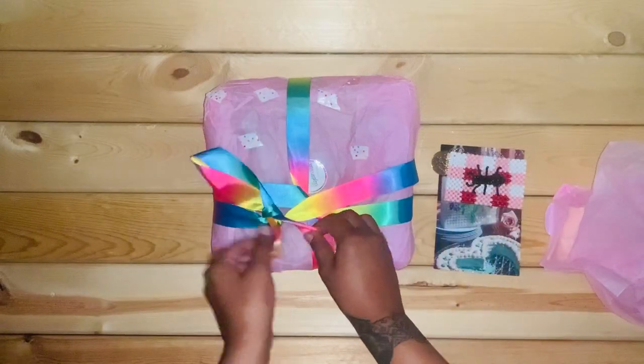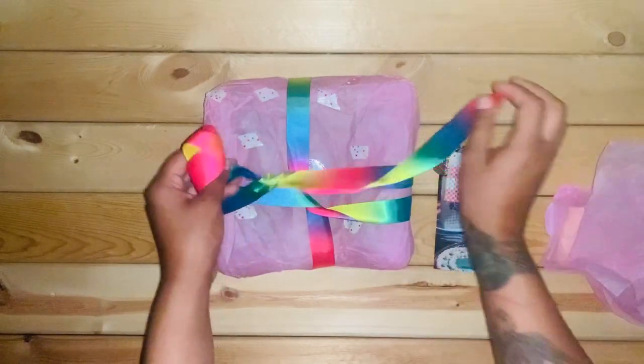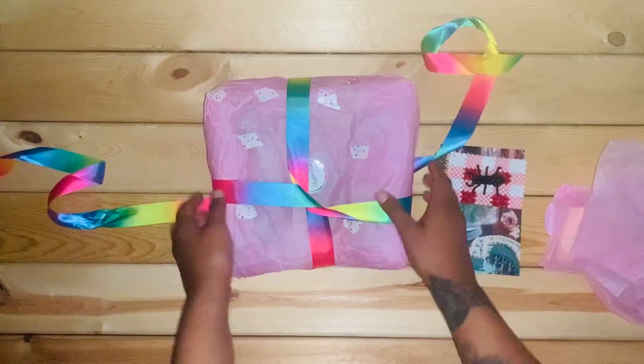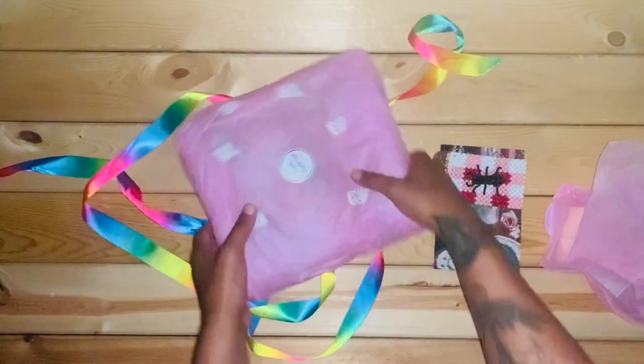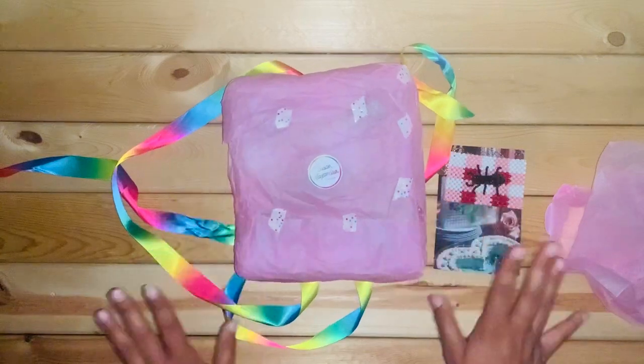On to the bag now. Oh wow, I really like this ribbon — the color too. The bag.